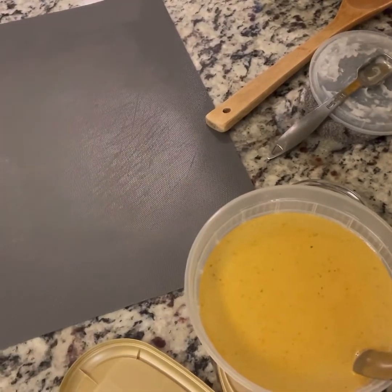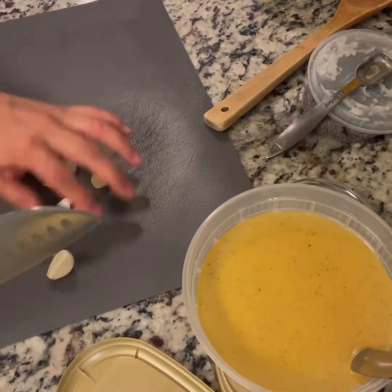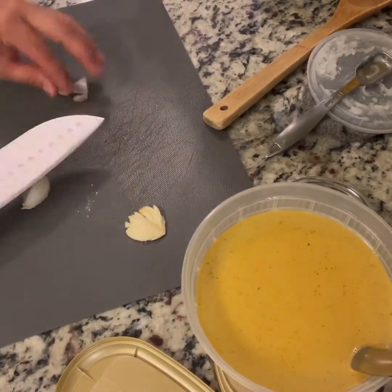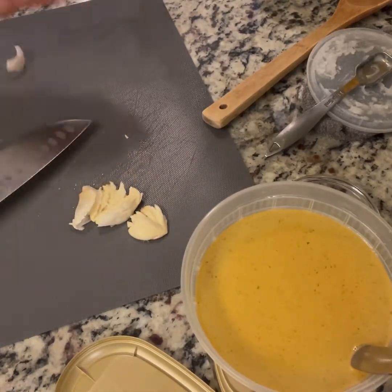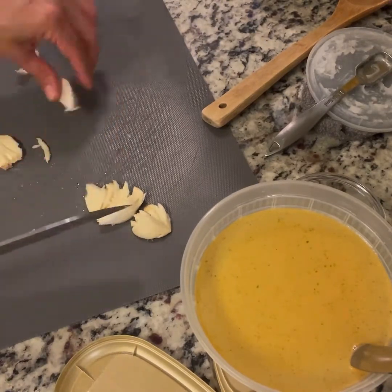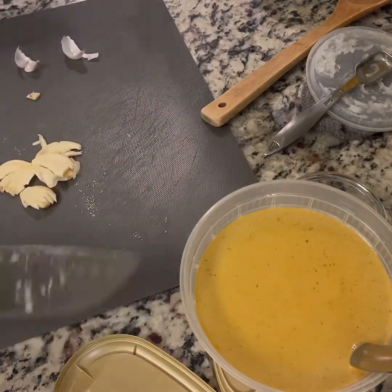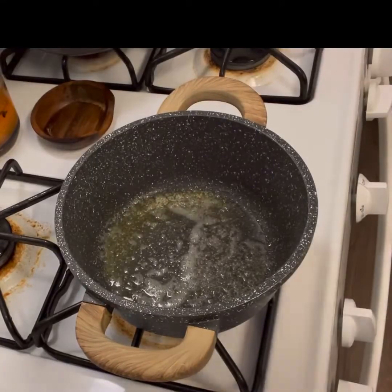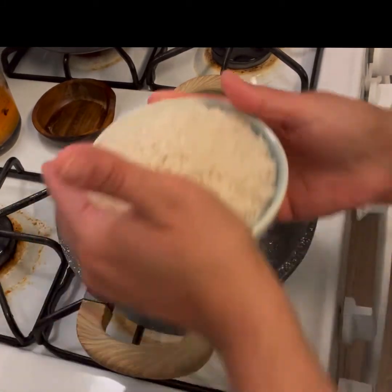I forgot to show you how I do garlic. I love garlic. My beautiful sister who has gone to meet her maker showed me how to do this — you crush it and then take it out. It's easier to take it out this way and you still get all the flavor. Boom, garlic's crushed. So we're going to put our two cups of rice in here.